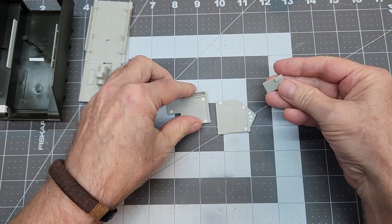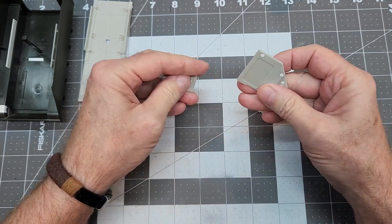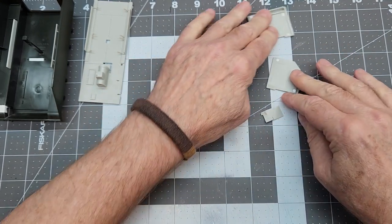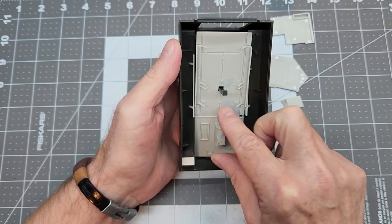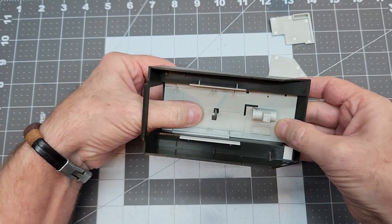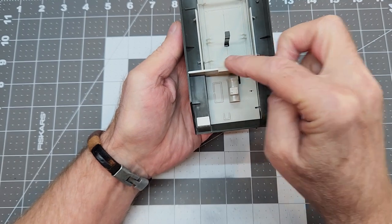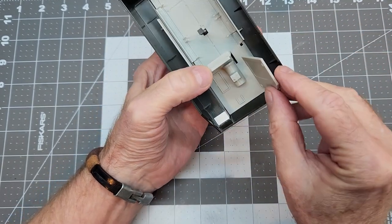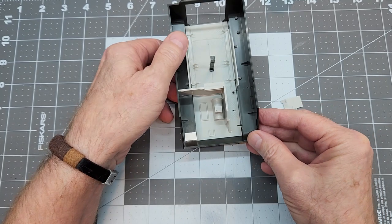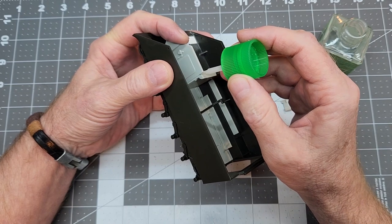There are a few things we need to do before we start spraying some paint. First, we'll assemble the sections that divide up the engine bay from the fighting compartment. We're going to dry fit and set the floor plate into place, then insert these panels — they are keyed so we can't get them wrong — but we want to make sure we have a good match-up at the corner. We'll use a little bit of Tamiya extra thin, applying it at the top of the joint and pressing everything to make sure it's seated properly.